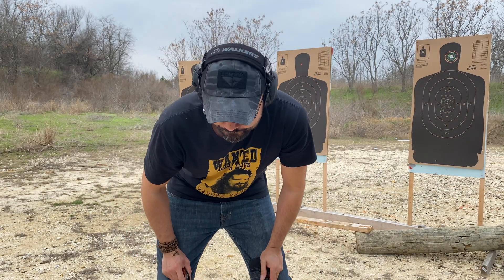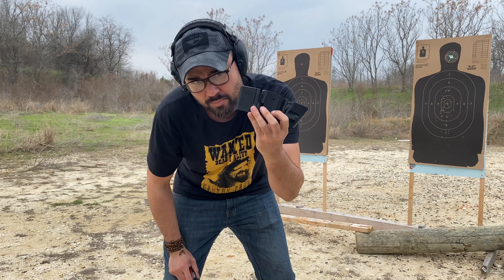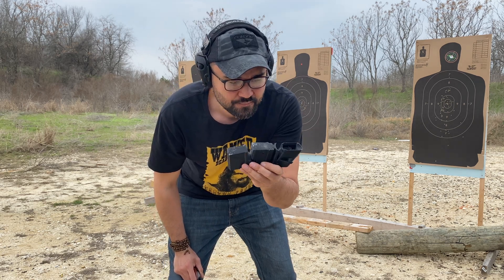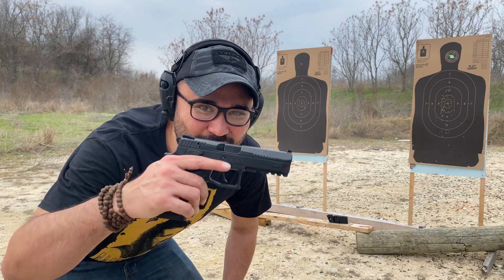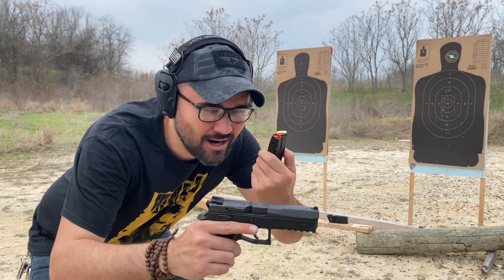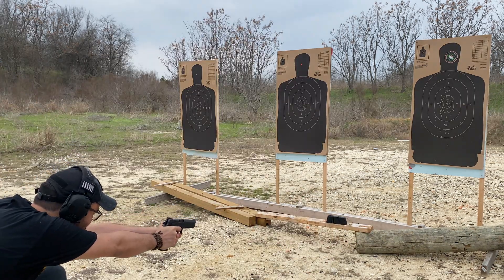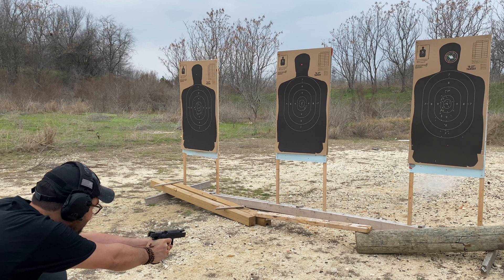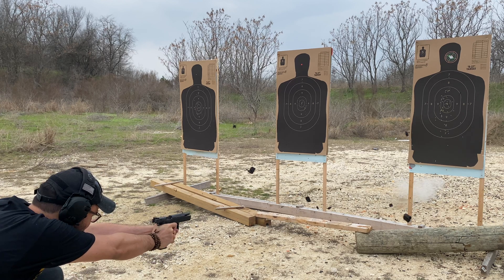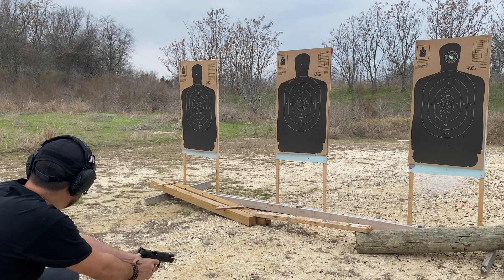That kind of settles the test — I don't think we really need to test 9 millimeter if it's not even holding up to 22 LR. But overall I didn't expect this to withstand that type of abuse... just kidding, we're going to shoot it with 9 millimeter. I have a CZ P09 with CCI Accelerant 115 grain 9 millimeter. Let's wreck it.